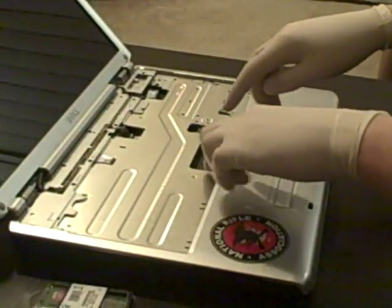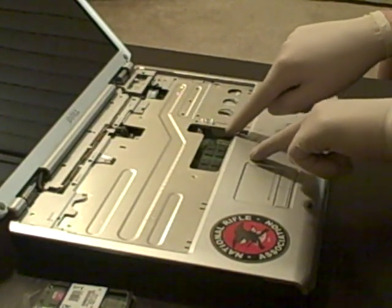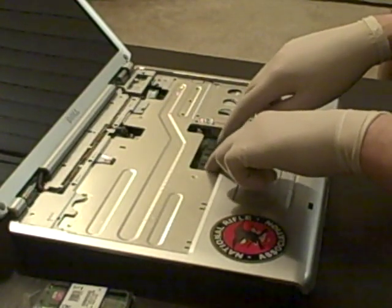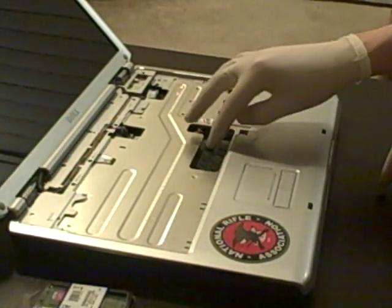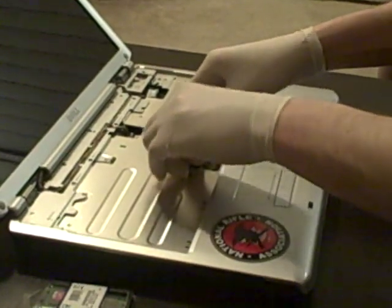The memory A module is right in the center here. It's kind of hard to see from the camera angle, but there are two little pins on either side of the module and you just push those to the left and right. The module goes at a 30-degree angle — push up and you slide the module right out.